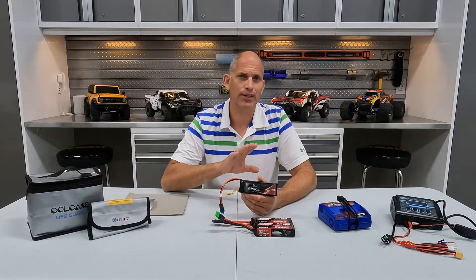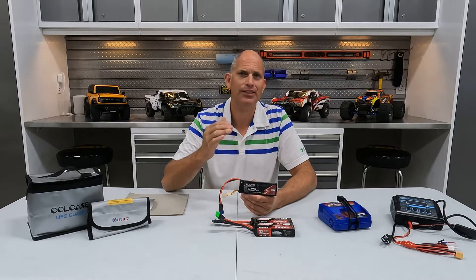Let's first talk about cell configuration. Most RC cars and trucks are going to run on a 2S or higher — two cell, three cell, four cell, five cell, six cell, up to eight cell. Although your 6S and 8S cars are typically two separate 3S or 4S batteries.